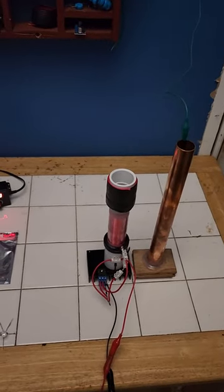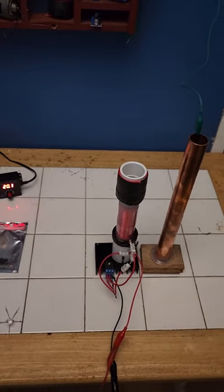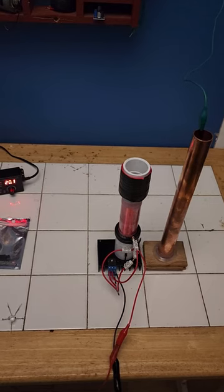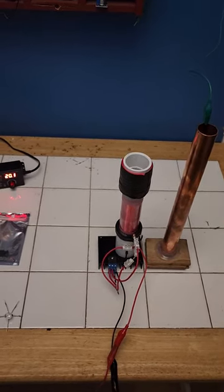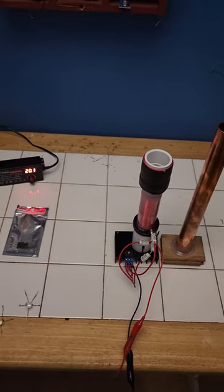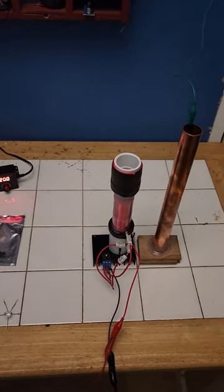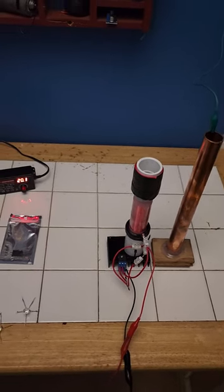Are you interested in wireless power? Are you interested in real, long-lost-forgotten Tesla technologies? Are you interested in owning your own miniature, magnifying, auto-tuning, earth-grounded wireless power transmitter? Emtek Industries is proud to present to you the first of its kind, miniature magnifying transmitter. How does it work?